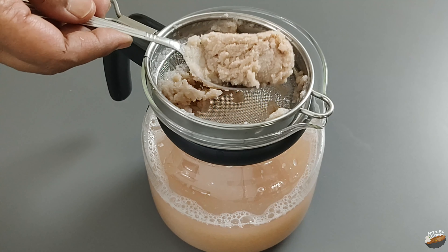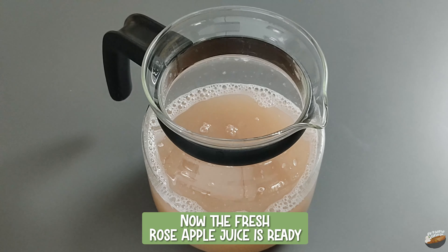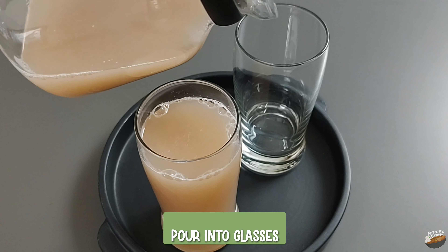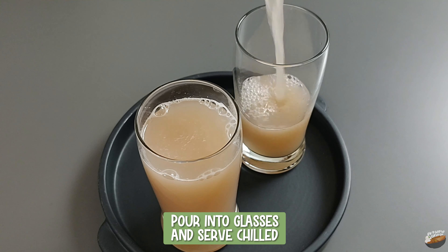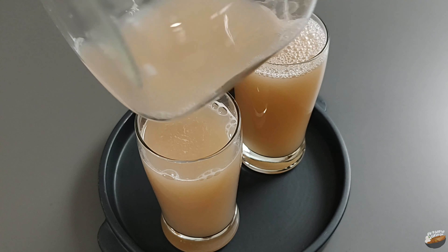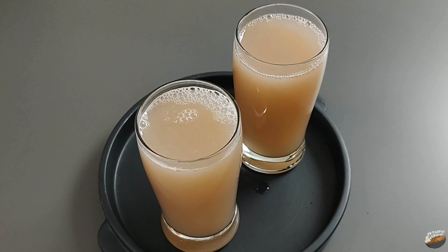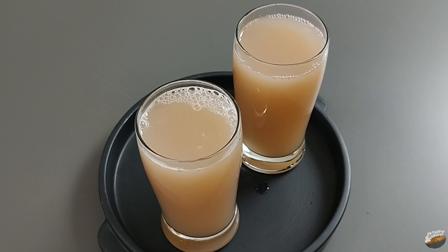Rose apples also help flush out the toxins from the liver and kidney. Now we have the rose apple juice ready. Pour into glasses and serve chilled — super refreshing with its interesting fruity and floral notes. These rose apple preparations help amp up your health and boost metabolism.